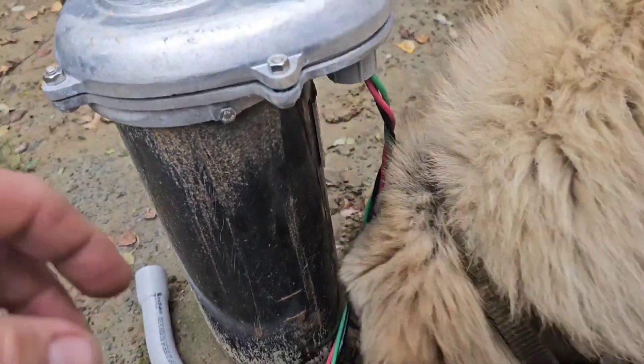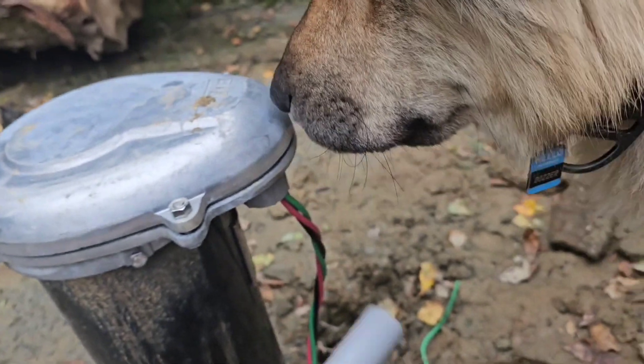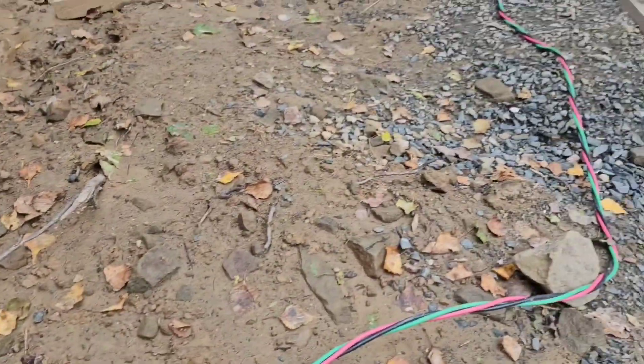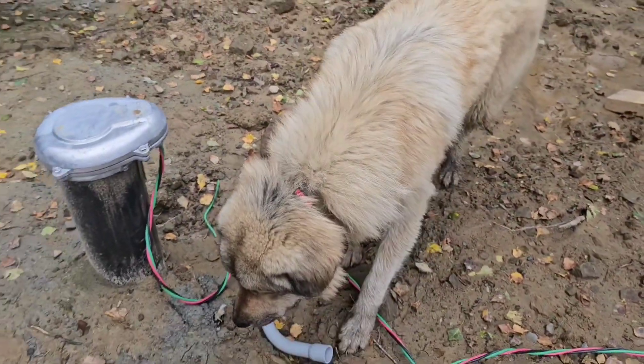This setup is temporary — I've got a PVC fitting in here, and eventually I'm going to get some pipe and run a proper conduit for it. But for now it's just laying on the ground, and then it goes up underneath the house.